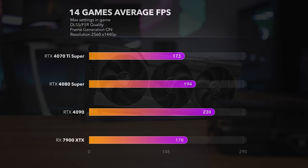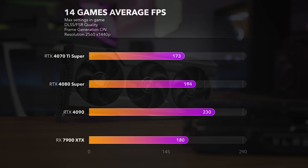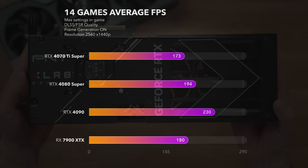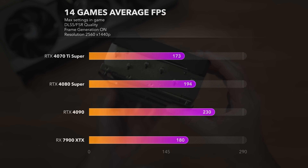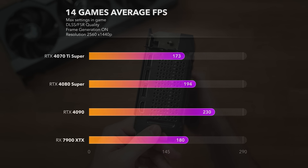After all the tests, here is the summary. Average fps for the RTX 4070 Ti Super is 173 fps, the 4080 Super is around 194 fps, the RTX 4090 is around 230 fps, and the 7900 XTX is around 180 fps.